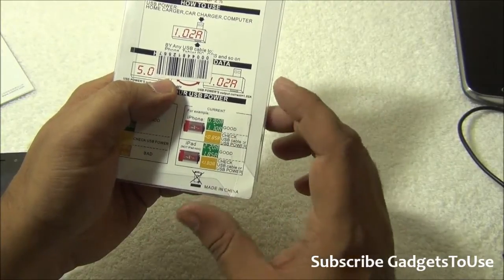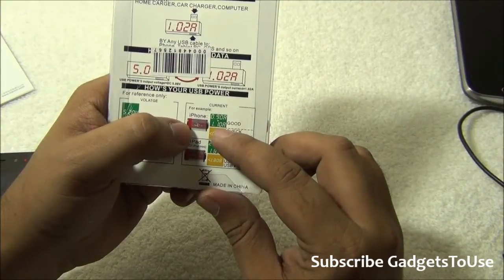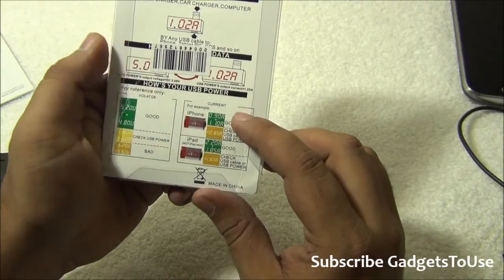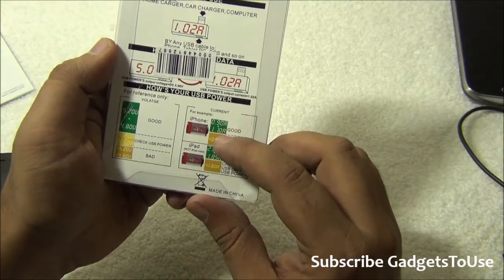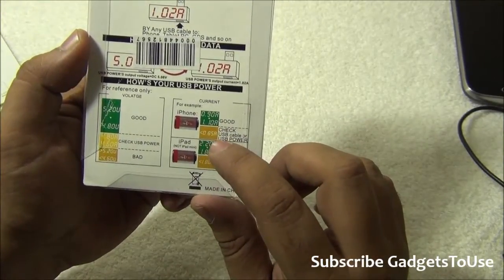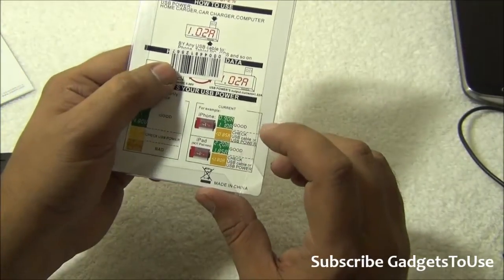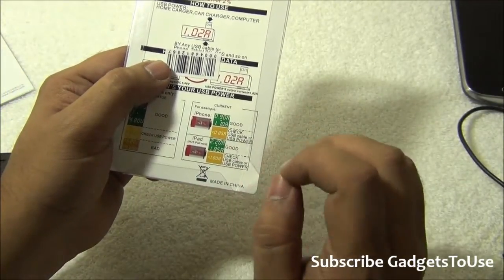As far as current goes from any battery pack or charger you are testing, make sure the current is 1.1 ampere or above. It should ideally be between 0.9 to 1.1 ampere, which is good. However, if it is less than 0.85 ampere, then that charger is not good for your smartphone — it will charge your smartphone, but slowly.